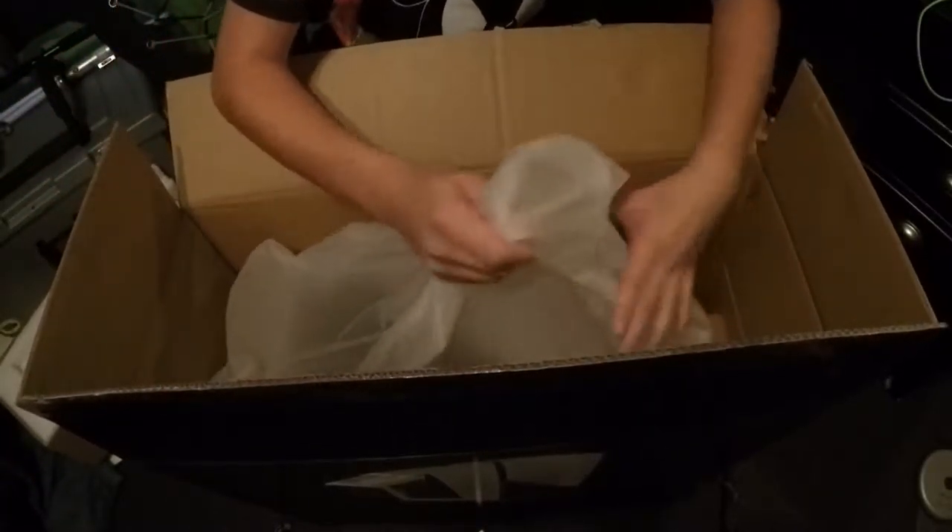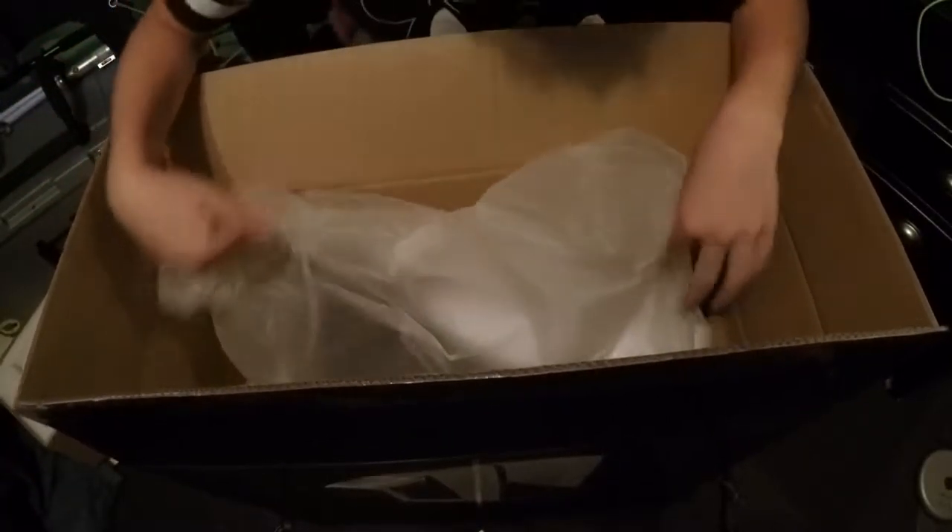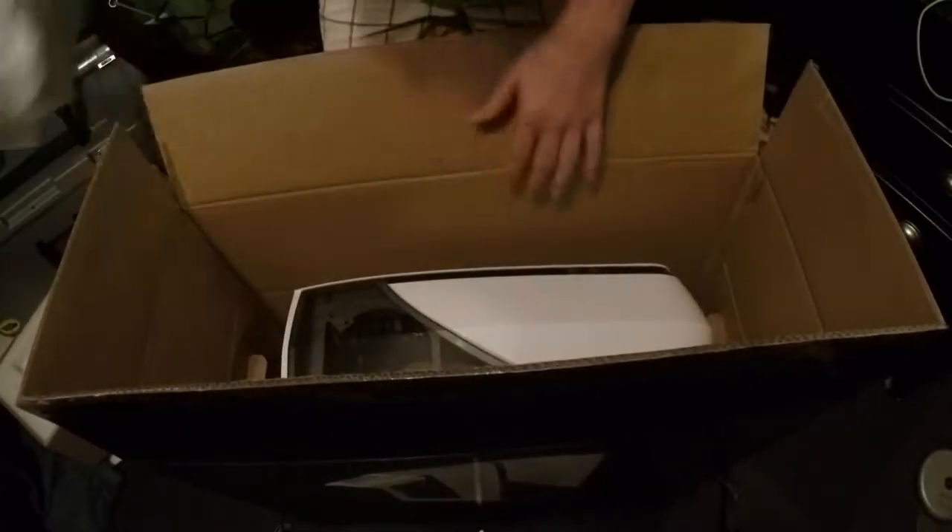That's just the keyboard stuff. Let's get the computer out. This computer was made by iBuyPower. So this is the computer — it is an iBuyPower computer.